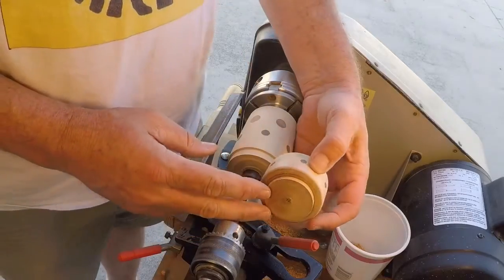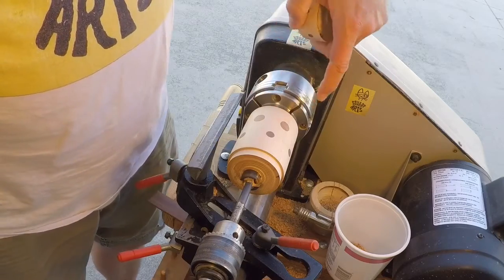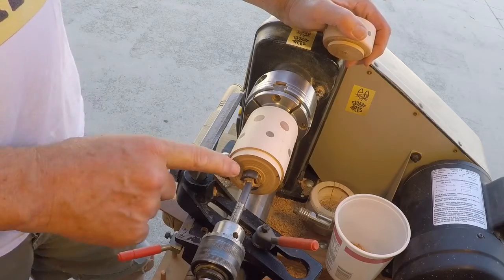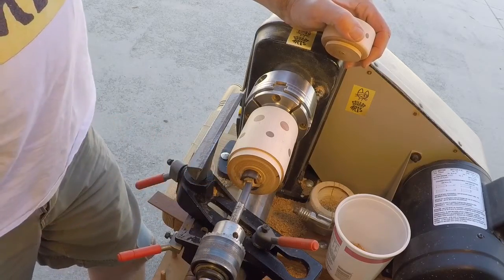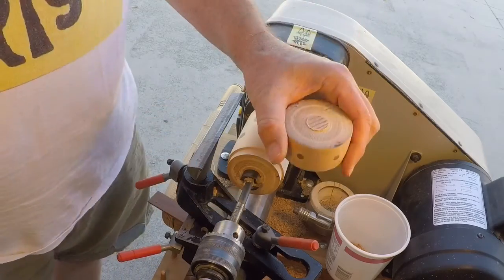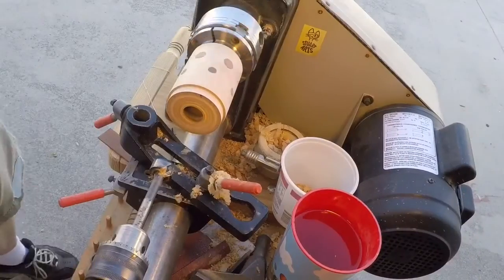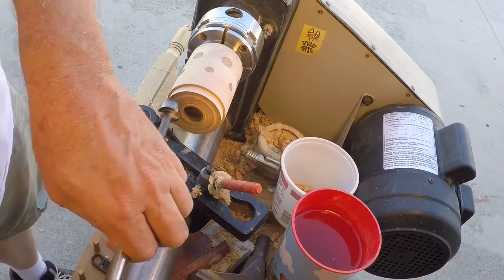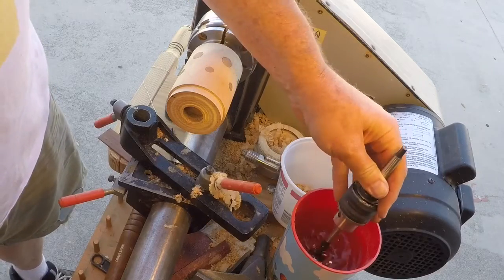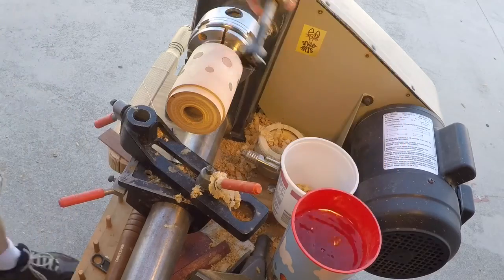I've parted the top off and I've got the bottom here with the tenon in the G3 chuck. I've got a Forstner bit and I'm going to start off with about seven-eighths and take it up in about three-eighths diameter increments to bore this thing out, then come back and do the top. One thing I've learned is that the bit sure does get hot, so I bring a cup of water over and every 10 or 15 seconds of turning I'll stop and cool the bit off.